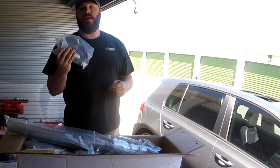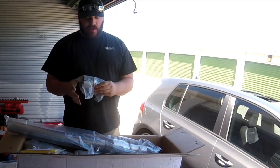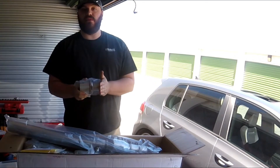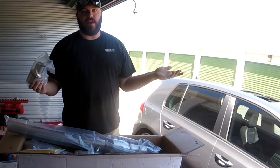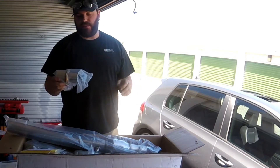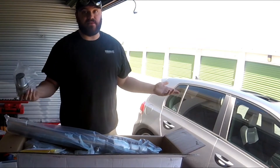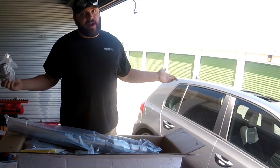We also have the coupler. ARM Motorsports are about to drop a new revision — apparently they've had some issues with this being too short. They said if mine is too short, just hit them up and they'll send the right one. This coupler is just to adapt to your factory exhaust, so if you have an aftermarket exhaust, this isn't going to matter at all.